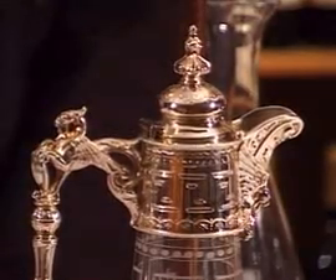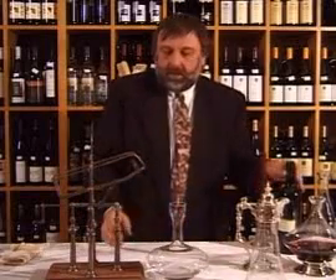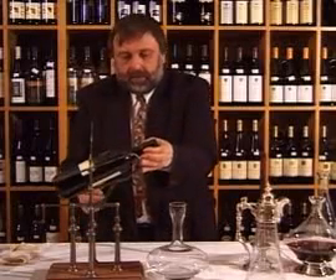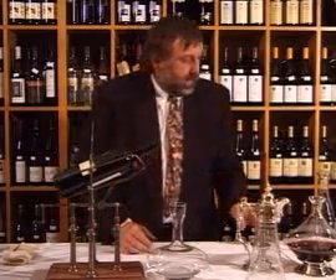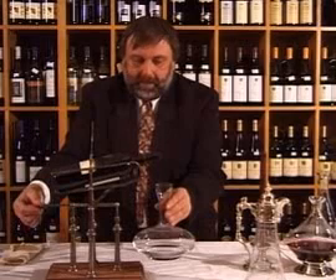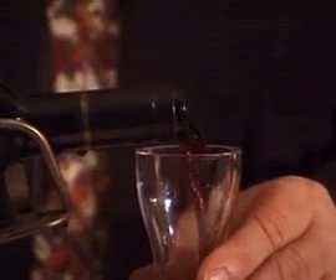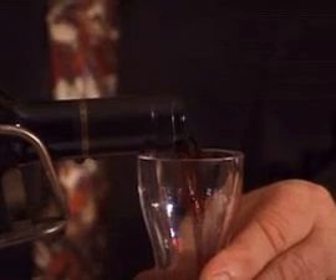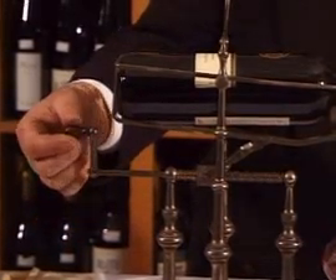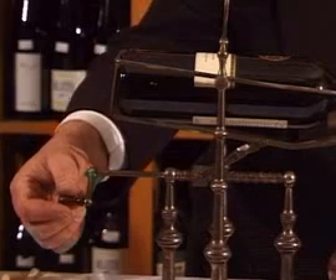Another way of decanting wine — this is a superb example of an antique decanting machine. I'll demonstrate using a wine that we've actually opened before, placing it into the decanting cradle. It's a little bit of an antique, this one. You'll notice that we've got to be very, very gentle, gently turning the handle so we don't bring the wine down too fast, keeping an eye on the sediment at the neck of the bottle, making sure that no sediment is actually coming down.